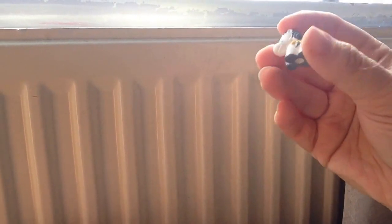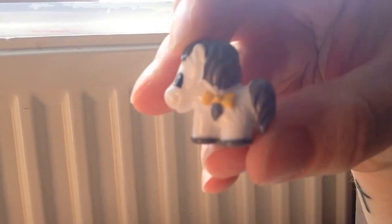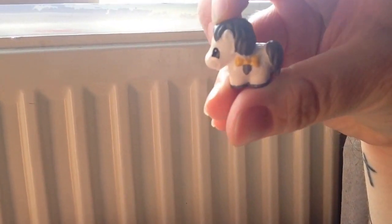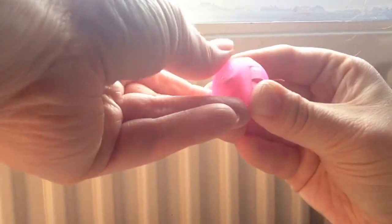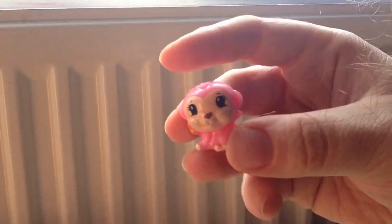And this horse — ponies, number 45. The others were in pets, I was looking at that one, but there is a different section for the ponies. And in the last bubble, which is this monkey, and number 47.